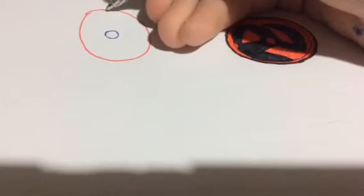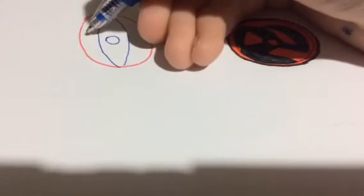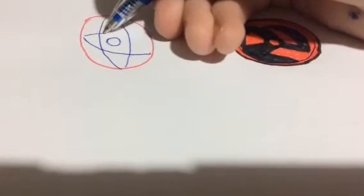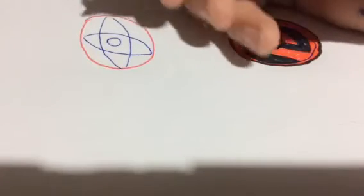Just draw one circle. More circle. Then just make a look first.